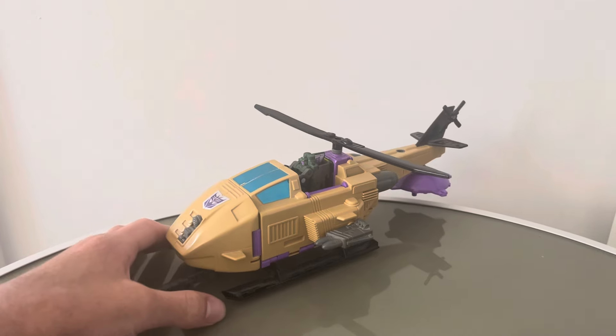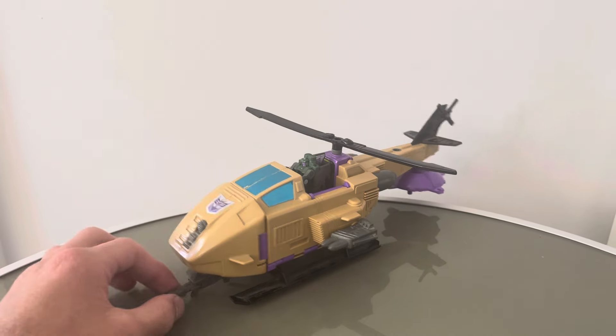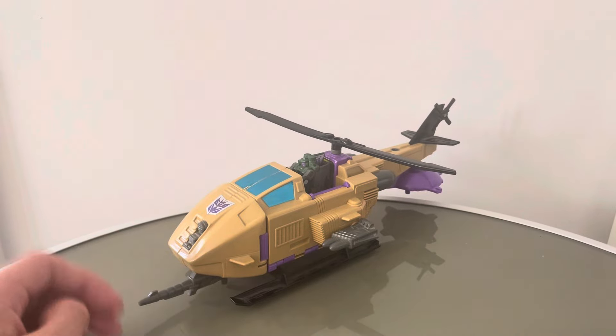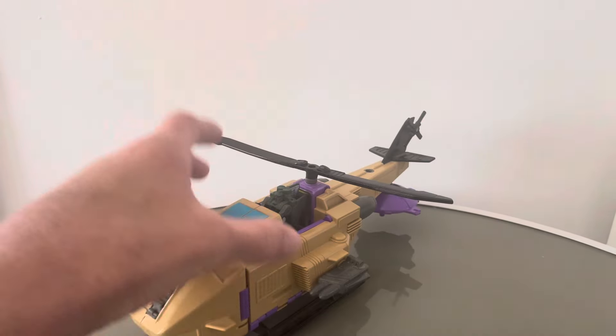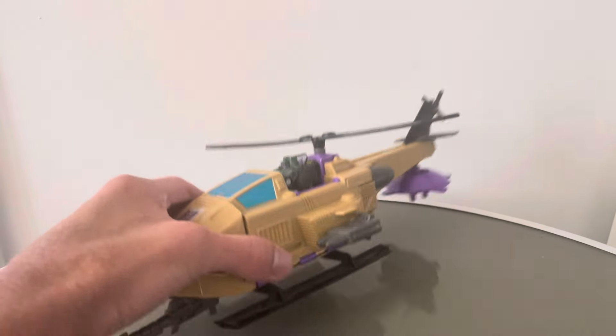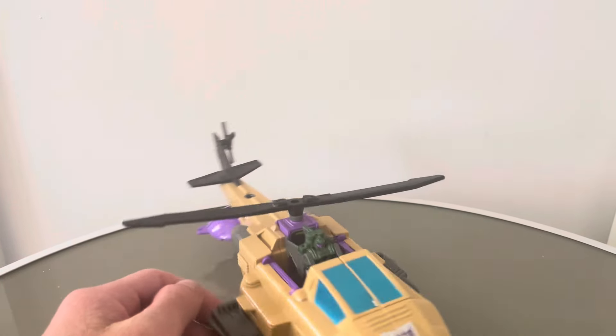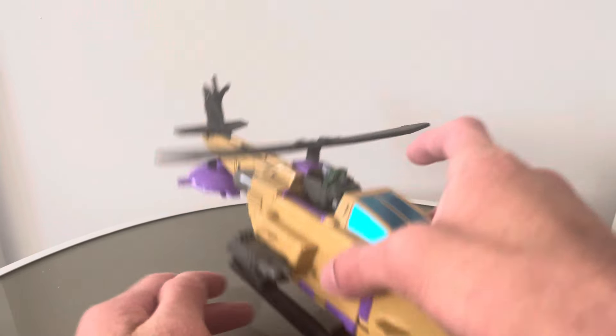The other one being Skystalker, who is actually a space shuttle, but the actual Micromaster that comes with it is Skystalker. It's called Micromaster Skystalker. Same goes for this — even though it's called Micromaster Skyhopper, it's actually the Micromaster that's called Skyhopper. The actual base doesn't have a name other than just the helicopter base, which is interesting.